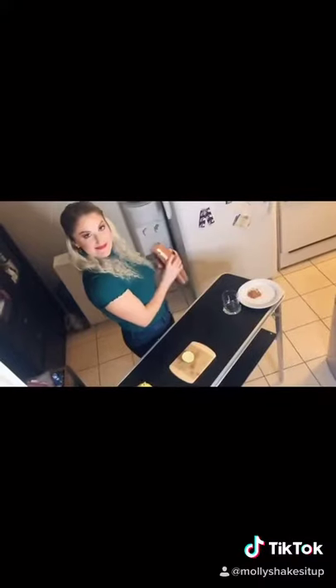Give that a good shake — a real good shake. Then we're going to Martha Stewart this and rim that glass with tahini.